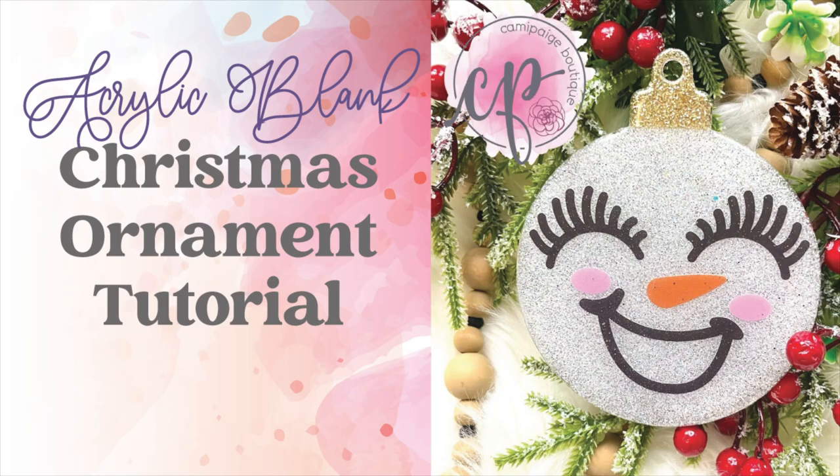Hello and welcome to another tutorial from Cammie Page Boutique. I'm Brooke Tannehill and today I'm going to show you how I made this snowman acrylic blank Christmas ornament. All the products I use will be listed in the description below and you may even find a coupon code or two that saves you some coin. Come join our exclusive Facebook group where you can take advantage of upcoming freebies and giveaways. So without further hesitation let's go ahead and get started.